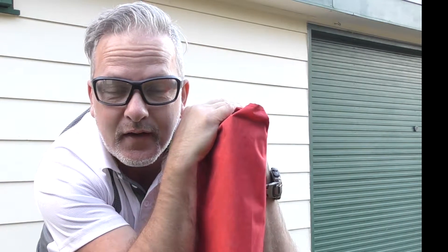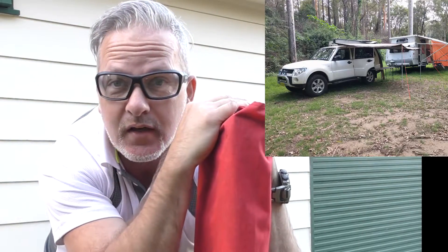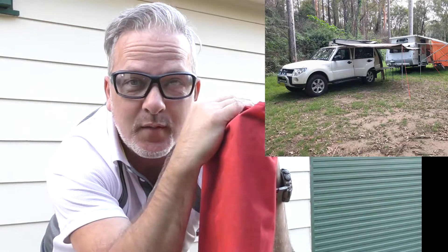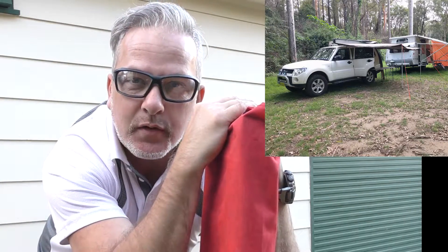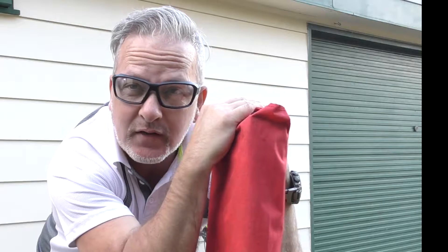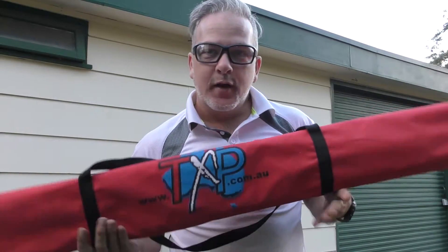I've been checking these out on eBay and keeping an eye on them because I wanted a ladder for the caravan. I'm only five foot four and sometimes when it comes to reaching the awning or checking the top of the caravan, especially if I'm parked on a slope, I need the help of a ladder. With that in mind, I managed to pick up one of these second hand off Gumtree and I want to give you a look at it.